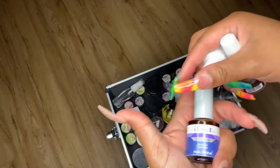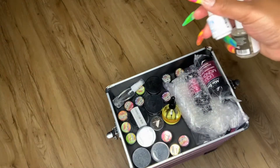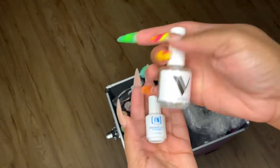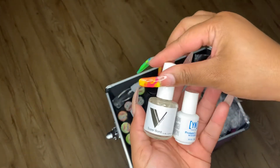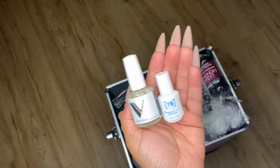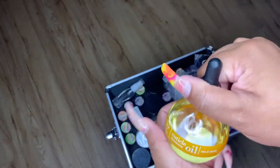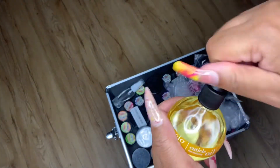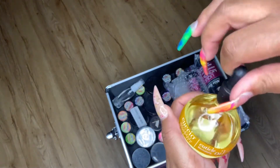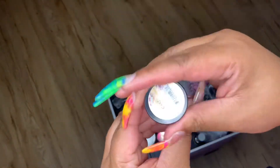The new Mia Secret bottle is more skinny and sleek compared to the old thicker one. This is my IBD Dehydrate — I don't use that anymore. This is the Young Nails protein bond — I just started using it so no opinion yet. That's the Valentino Super Bond; I've been using it for a while and it doesn't really work well for me. This is my cuticle oil — it smells so good, everybody loves it.